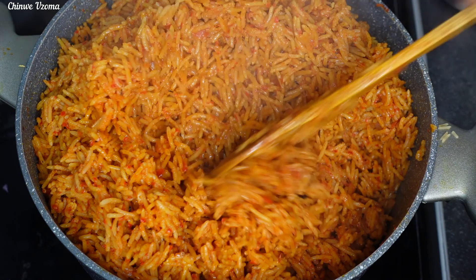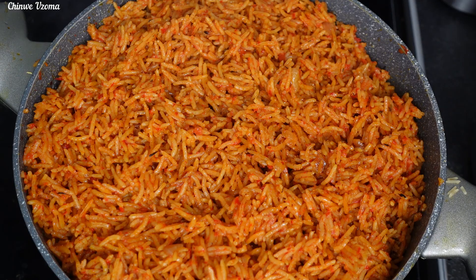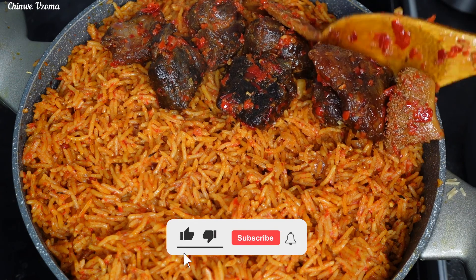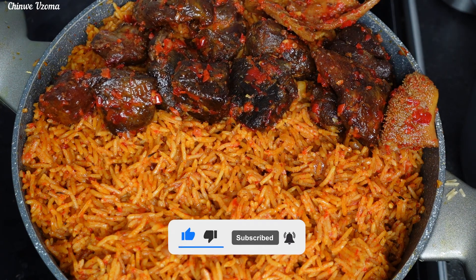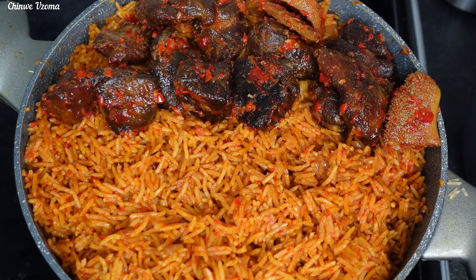That is it for today's video. Thank you all for watching, thank you for your love and support. If you haven't subscribed to our channel, please take a moment to subscribe and share our videos with your friends and families. Thank you, always be positive, and see you in our next video — bye guys!